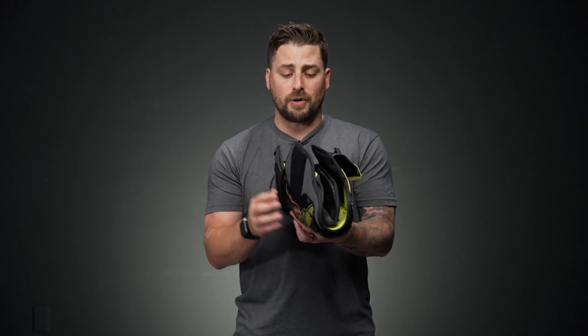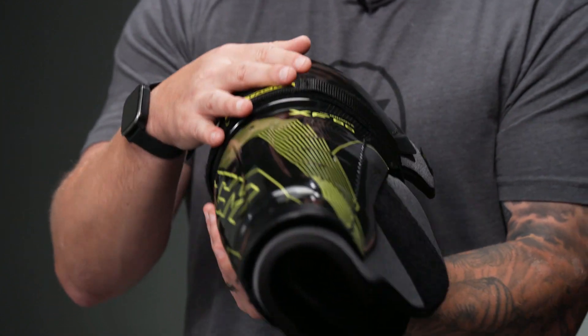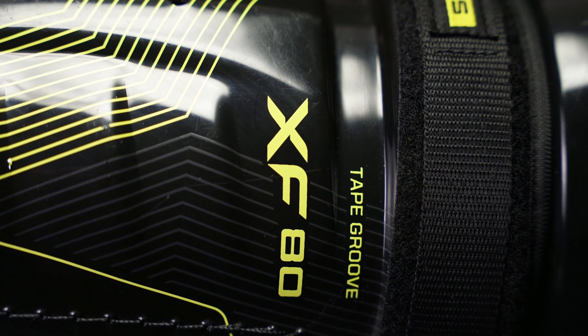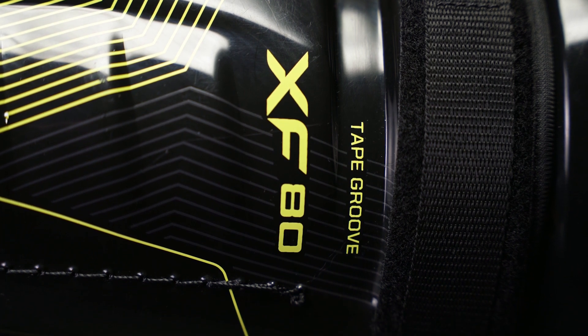In the middle, we have their HyperX lock strap — padded design for the back of the leg — which also ensures that the Shin Guard stays locked onto the body. Right below that is their tape groove, so if you use Shin Guard tape, there's a nice solid entry point there to keep that tape and lock it to the leg.